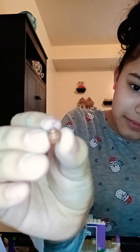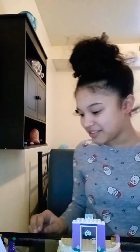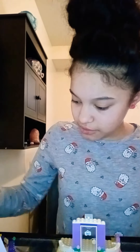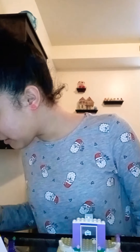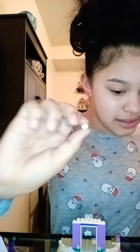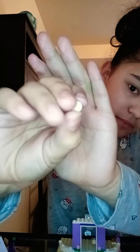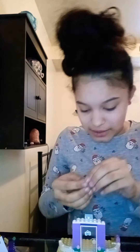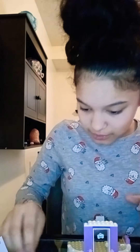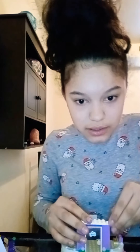And then — ew guys, look! This is like poop — dog poop. I don't know what this piece is though. Okay so what we need to find is this tan-colored piece — the camera makes it look white. And then I got the other one.